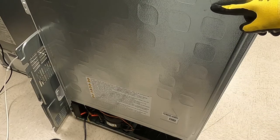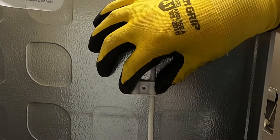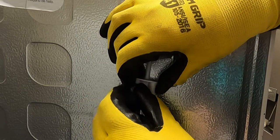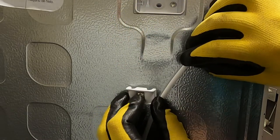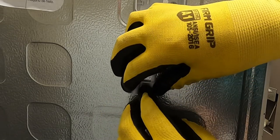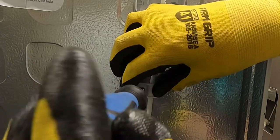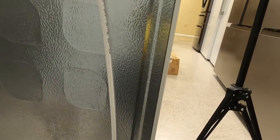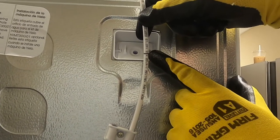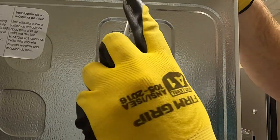Up the back wall of the unit, you will notice three pre-set screw holes for the clips to secure the waterline going up to the top of the refrigerator. Take the waterline with a black mark on it that goes to the top of the refrigerator. Place and secure that waterline with the clips provided. Insert the waterline until the black mark is at the point of entry for the water route.